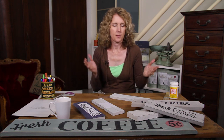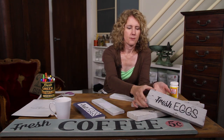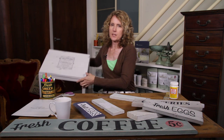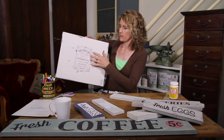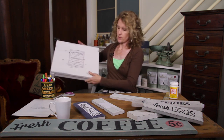Today we're going to be looking at a few different ways that you can transfer graphics, words, or pictures onto a piece of furniture or a piece of wood to make signs — fresh eggs, groceries, coffee. You can do signs or you can update a piece of furniture, like an ordinary looking coffee table which I've painted with milk paint and then transferred on a graphic, a French graphic or any kind of antique graphic to make an authentic aged piece of furniture.